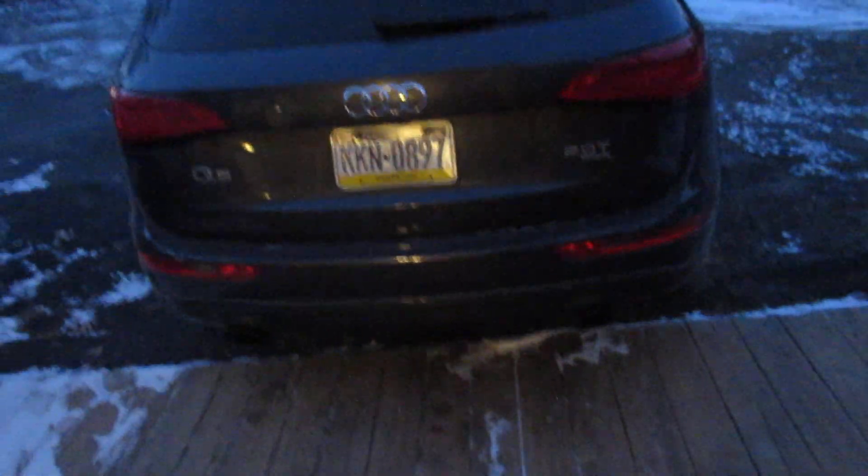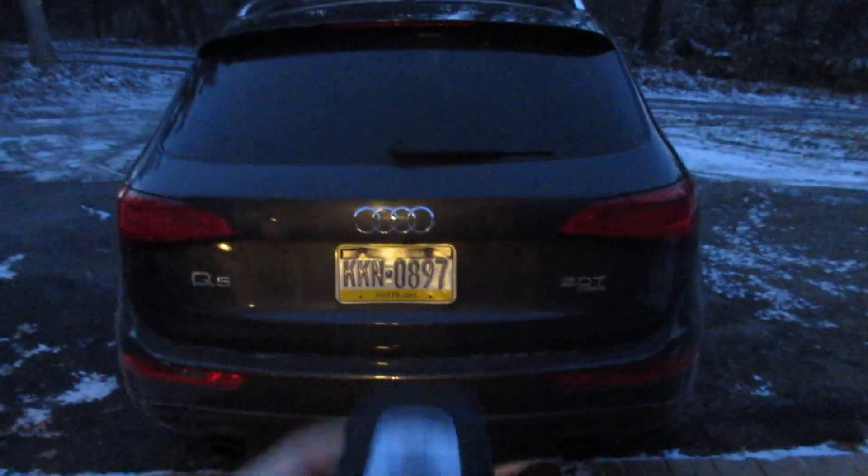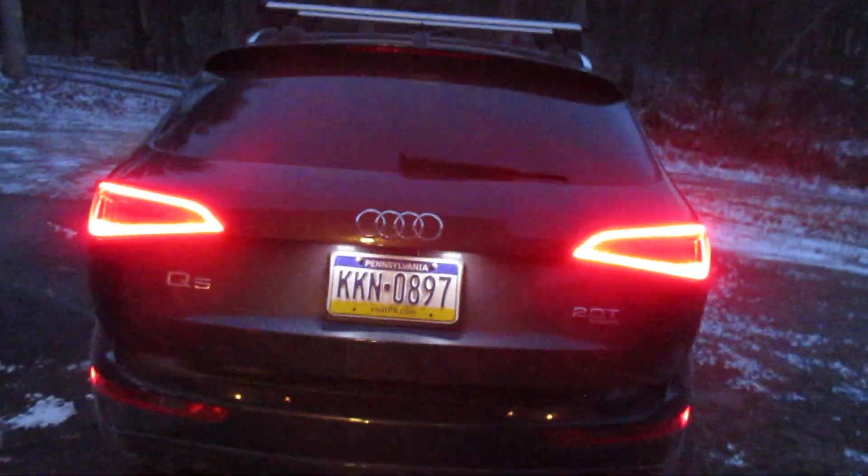The trunk opens by pressing a button or by using the keys and holding the button in the middle — very convenient when you have a bunch of groceries in your hand. I got a plastic tray for the back so it doesn't get dirty. You can press a little button and it will close automatically. When you get out and want to lock the car, you just put your thumb on this little sensor and it locks — the mirrors fold in too. You can unlock it again by just putting your hand on it.